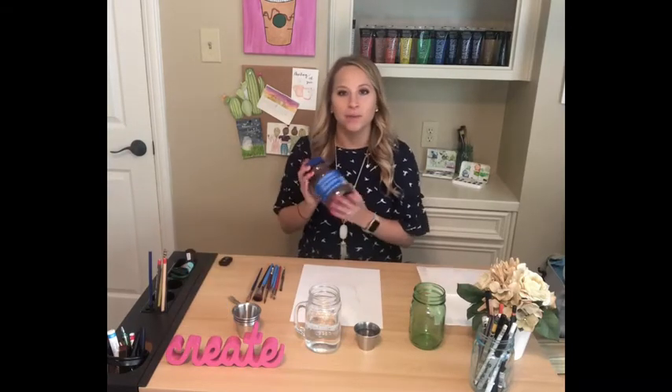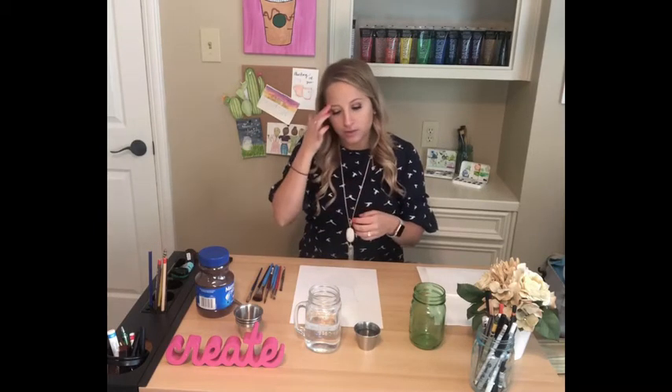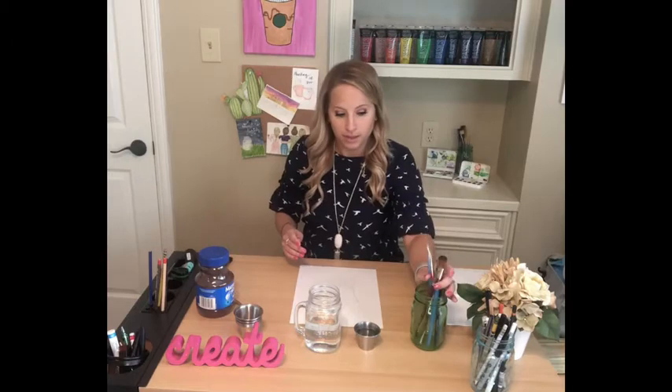I have some instant coffee, I have a cup of water, and I have a couple of these little ramekins. I'm going to be using different amounts of coffee in the water to create different values of the brown. I have a bunch of different sizes of paint brushes and my water cup, and I'm ready to go.